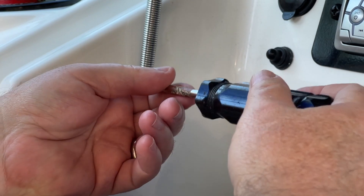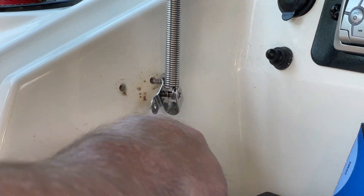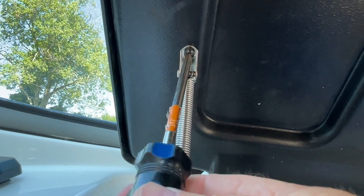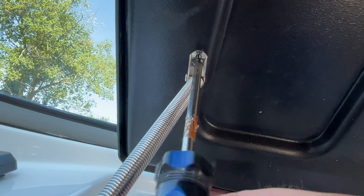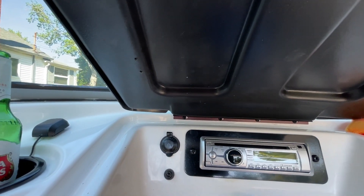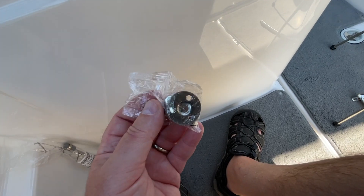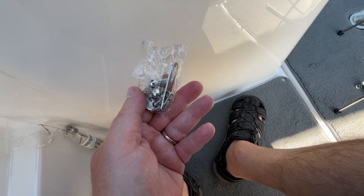All right, so let's begin by removing these lower screws here and we'll see what we can uncover as to what we might need. The hardware kit looks like it's pretty comprehensive — comes with screws. Let's open this up and see what we've got.